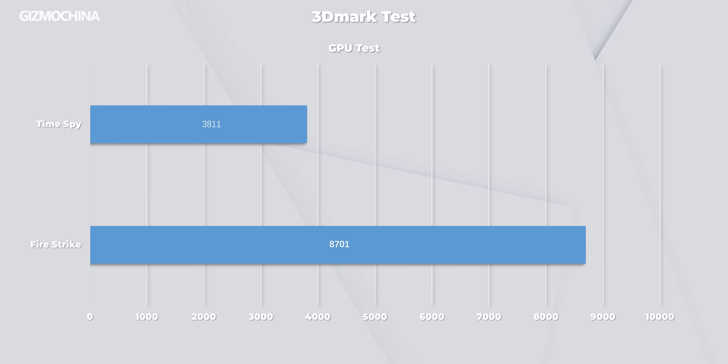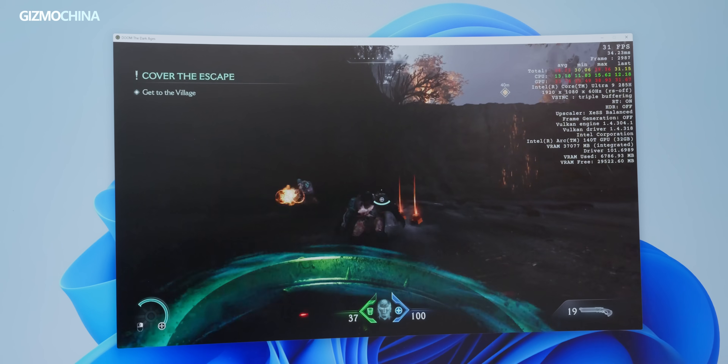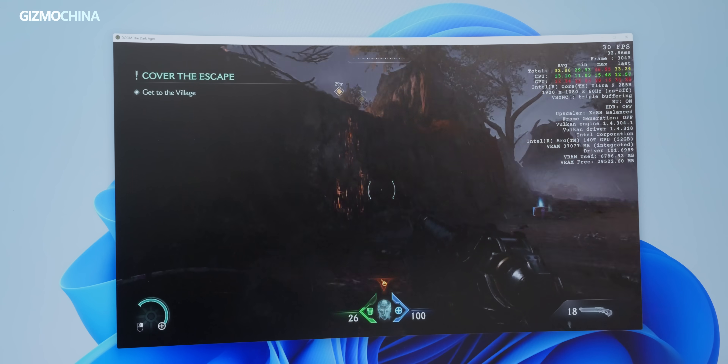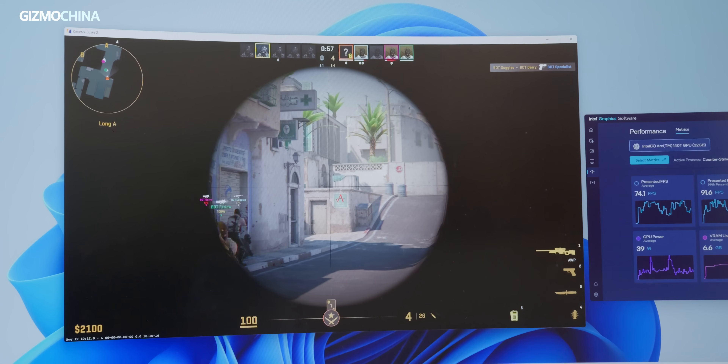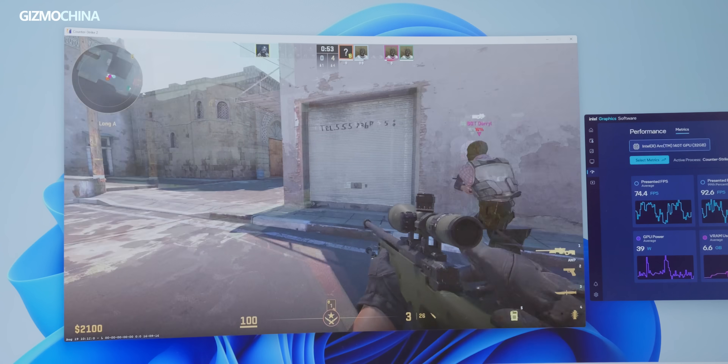We also tested the GPU performance using 3DMark, and the benchmark scores were quite strong for an integrated GPU, even approaching those of a GTX 1650. We ran Doom: The Dark Ages, which could only achieve console-level frame rates at 1080p resolution. If we switched to less demanding games like CS:GO or Valorant, they could run smoothly at 1080p resolution.